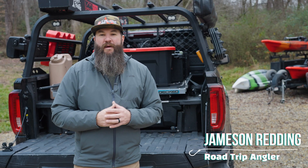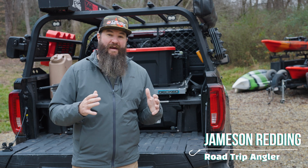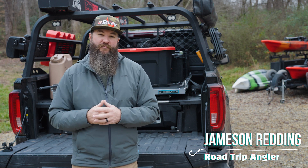Hey guys, Jameson Redding here with the Road Trip Angler, and today I want to talk about kayak fishing tournaments and how you deal with your fish.